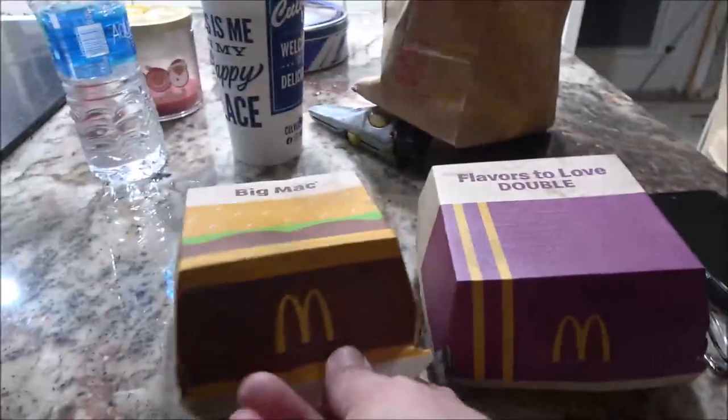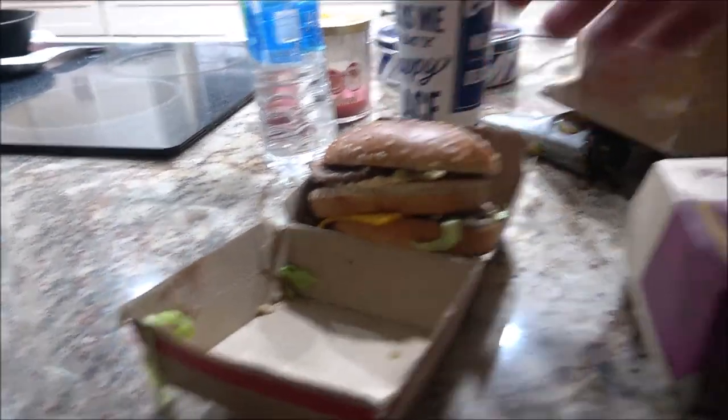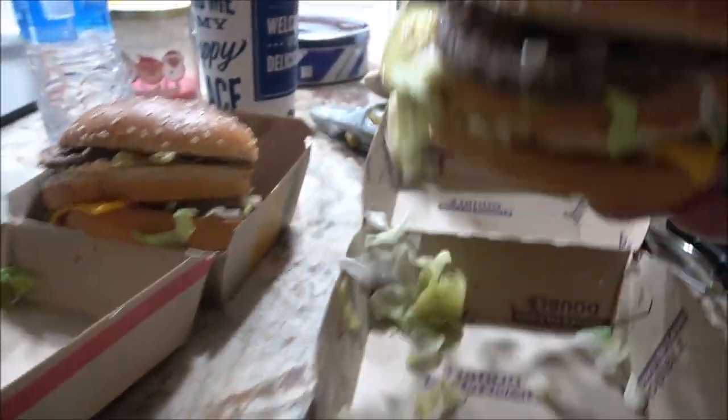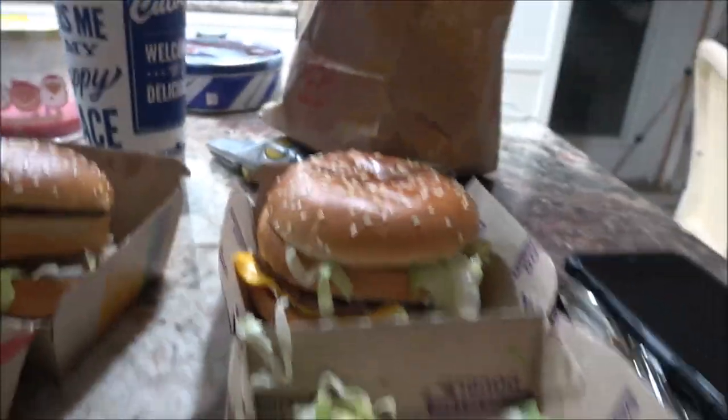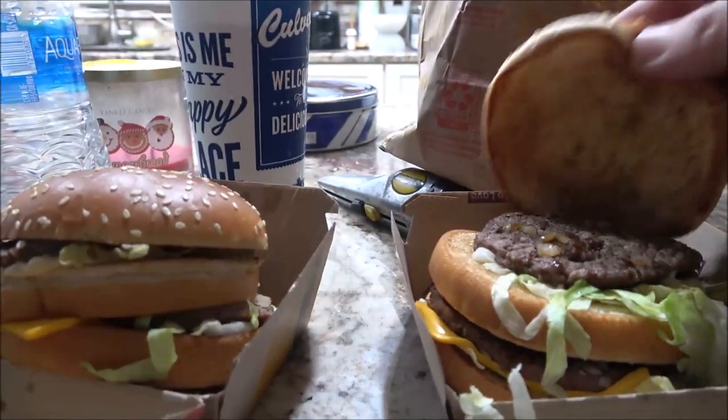So let's see what we got here. We got a regular Big Mac — nothing special there, just a Big Mac. Now we have the Double Big Mac. Does someone want to explain that to me?